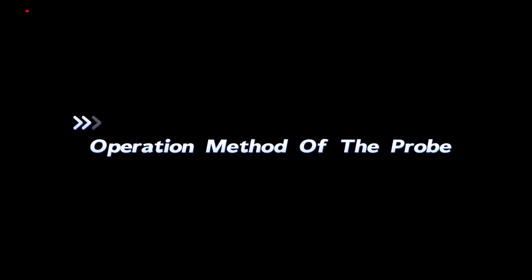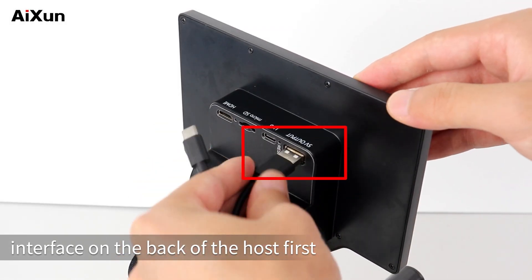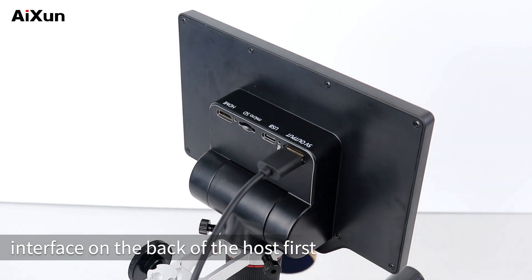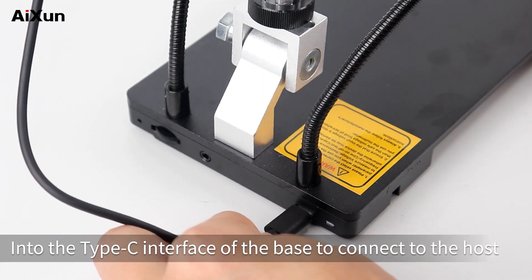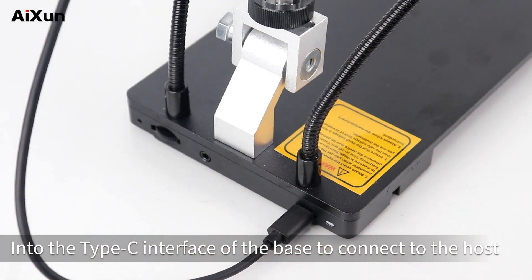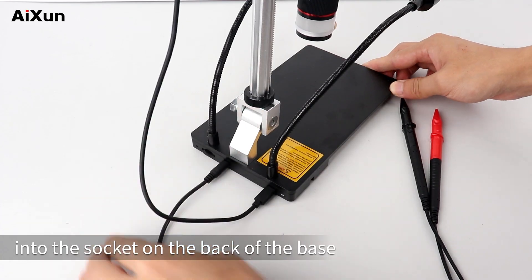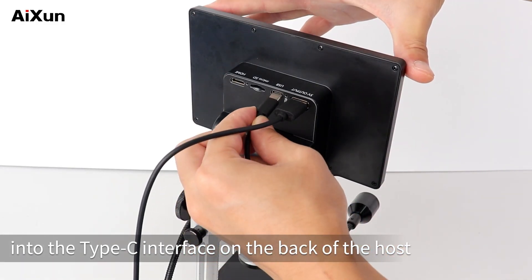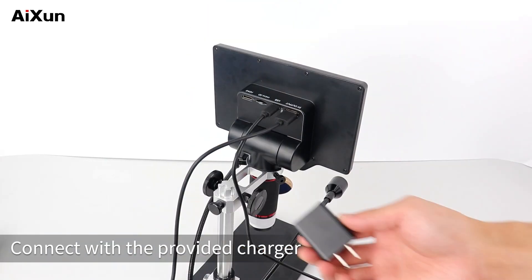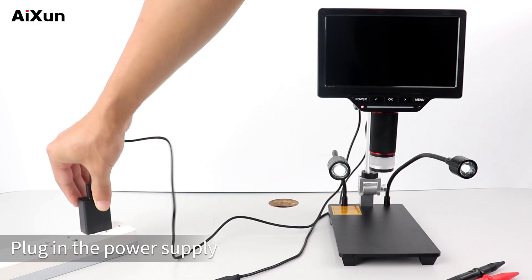For probe operation, insert the data cable into the 5V output interface on the back of the host first. Insert the other end of the data cable into the Type-C interface of the base to connect to the host. Insert the plug of the probe into the socket on the back of the base. Then plug the power cord into the Type-C interface on the back of the host and connect with the provided charger.